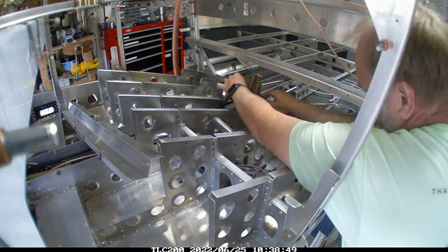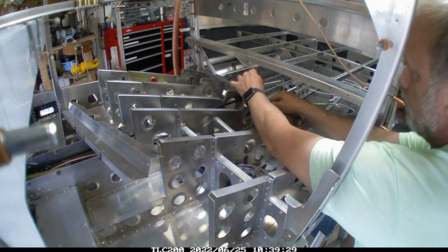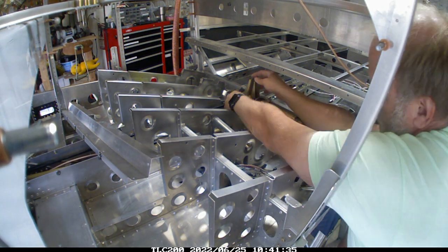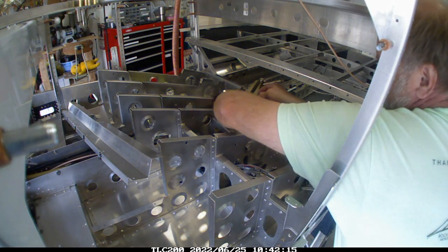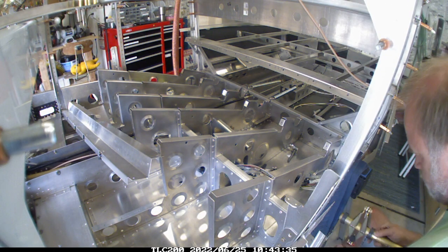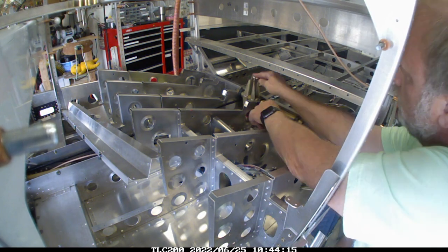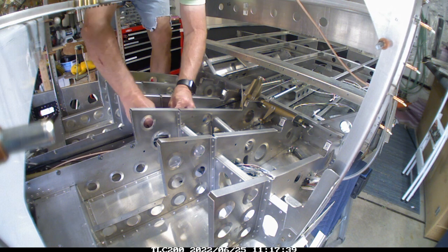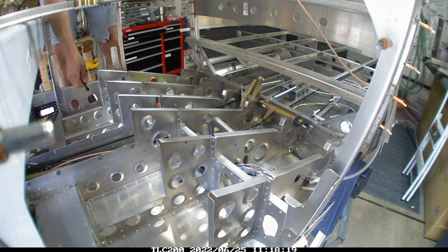It also meant that I needed to pull off the rear elevator control tube and really work at it again. I had to remove a couple of pieces that I'd already riveted in. Going backwards is never the fun part, but it has to be done right at this point in time. Otherwise, it's just going to be a problem going forward.